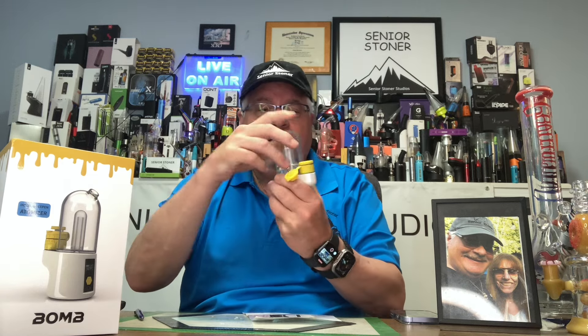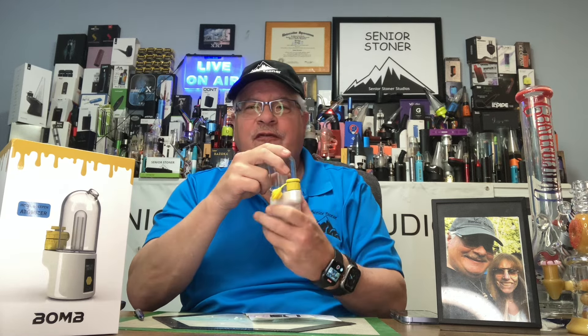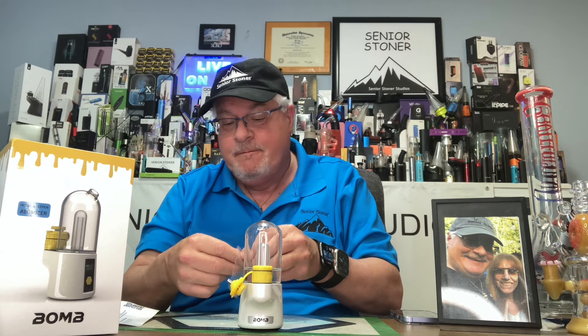Now you're ready to put the unit together for its first use. With the water in — the airflow hardly changed at all. Excellent airflow on this product. I also have a Terp Pearl which I'm going to put in. It does not come with a Terp Pearl, but I like to use them. I've learned that it helps densify my vapor and clarify the taste quite a bit. This is a small one — I don't recommend the large ones. We're going to put one Terp Pearl in, and then we're going to turn the device on.